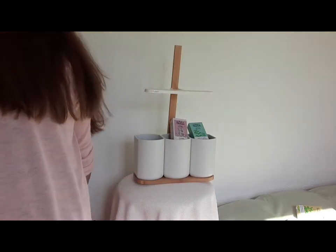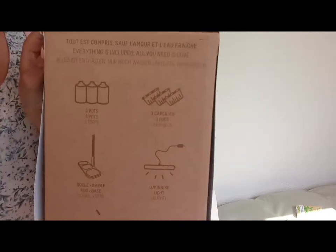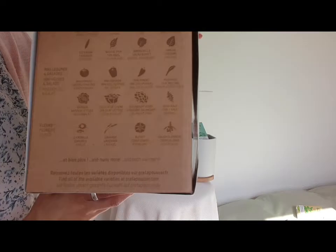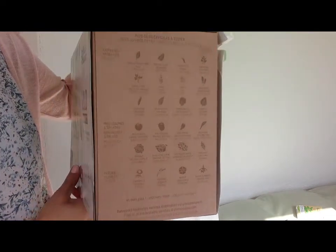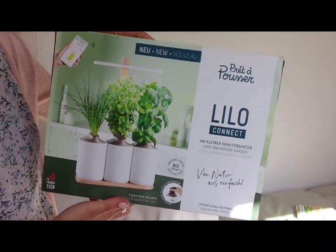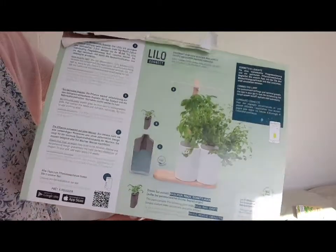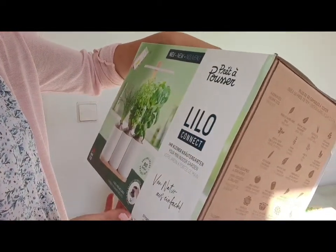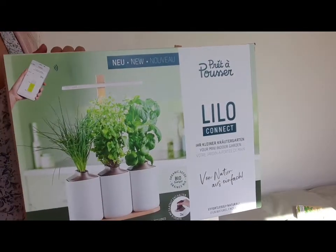A ver si puedo mostrar la aplicación. Luego en la caja, tiene todo tan bien el packaging. Aquí te dice todas las hierbas y plantas, y en general entrando a su web tienes una variedad. Vienen en francés, pero seguramente están en castellano, en inglés, dependiendo de dónde lo pidan.